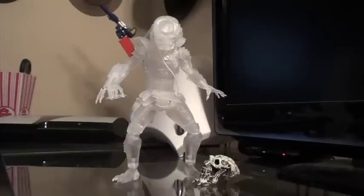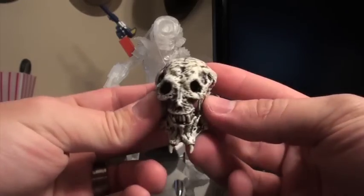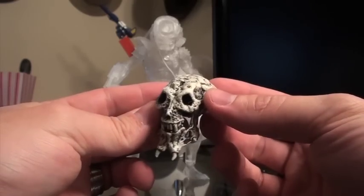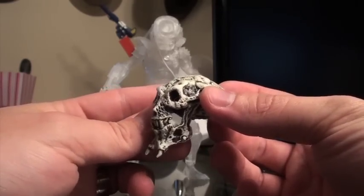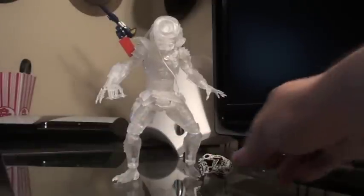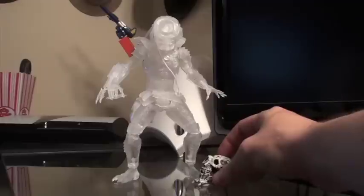Same articulation applies as the other version. As far as accessories, the only thing it comes with that is brand new is a really cool Skull Trophy. Apparently NECA's got plans to release a new Skull Trophy with several of the other Predator releases coming up in the future, so you can kind of build your own Predator trophy room, which would be very cool to go with all the other Predators.